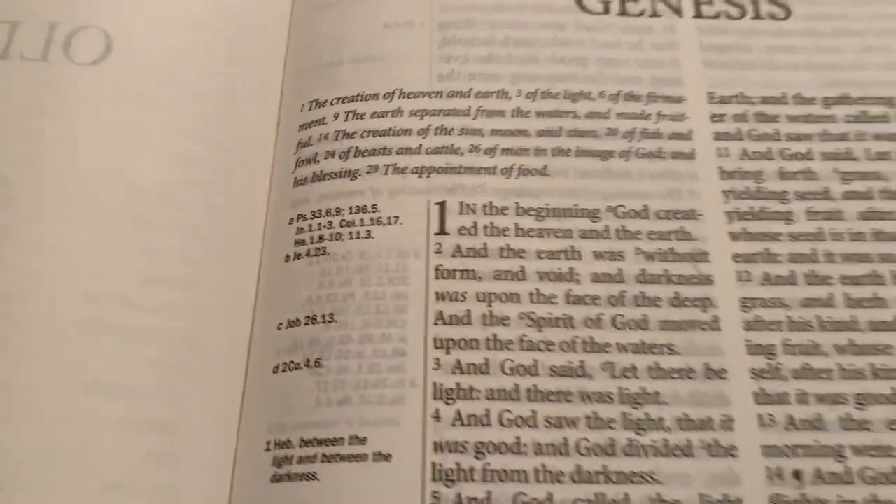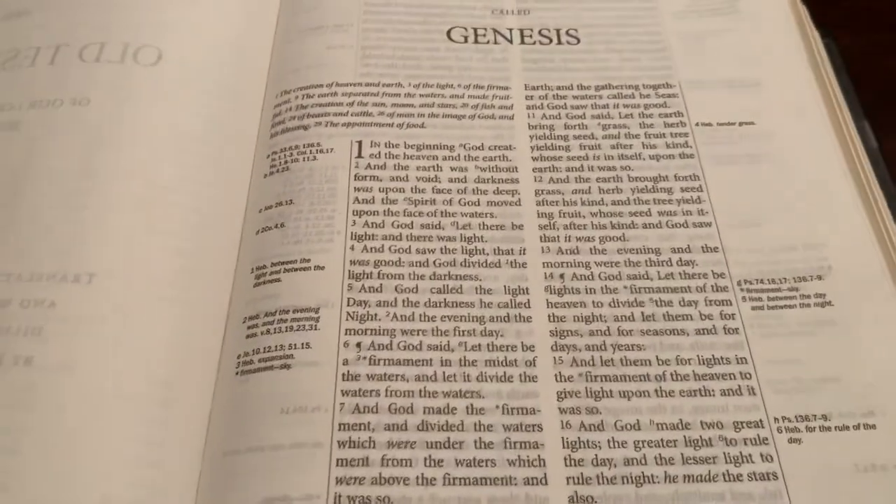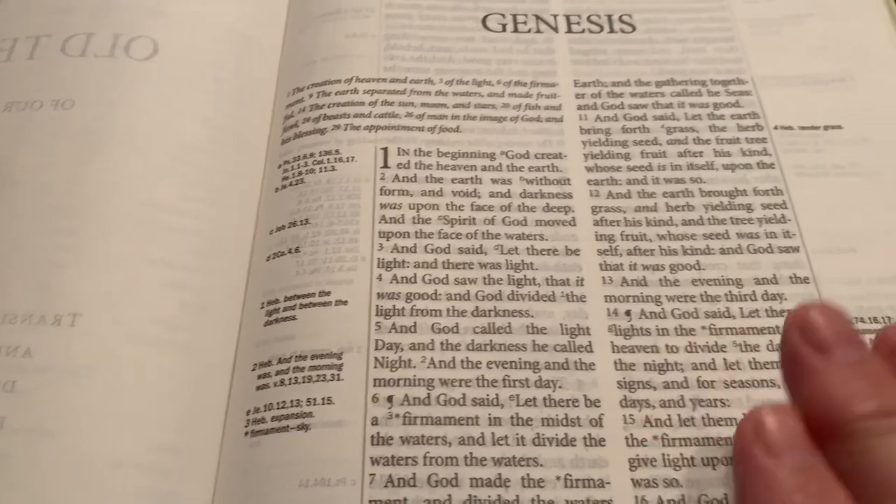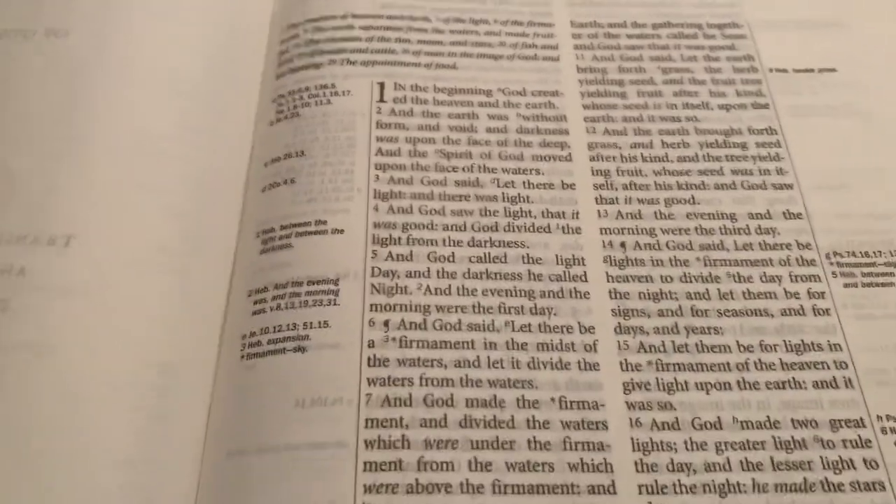The print size is 11.8 point, which is very nice. The outside dimensions of the Bible are 10 and three-quarters of an inch long, 7 and seven-eighths of an inch wide, and about one and a half inches thick. So it's really not thick for a large print Bible — that's kind of nice.